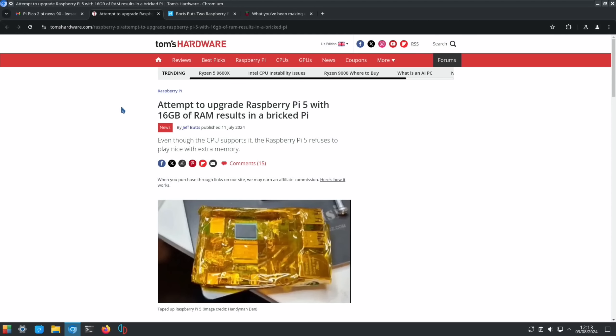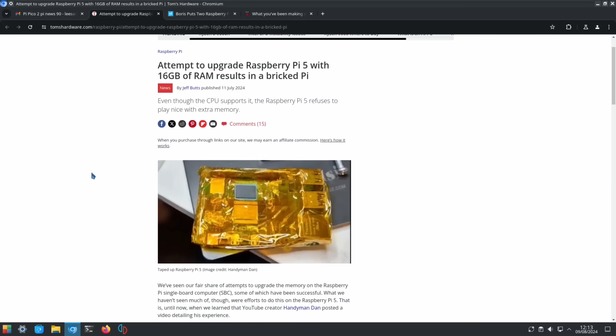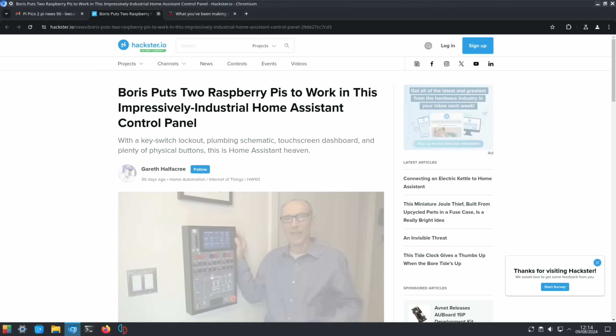From Tom's Hardware, there was an attempt to upgrade the Raspberry Pi 5 with 16GB of RAM. Even though the CPU supports it, the Raspberry Pi 5 refuses to play nice with the extra memory, so it didn't actually boot. One Raspberry Pi board was destroyed in the attempt by applying too much heat. After installing the 16GB, the Pi 5 would only display the boot screen.